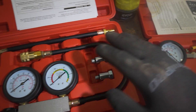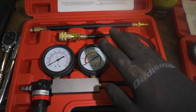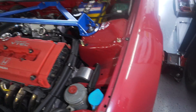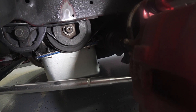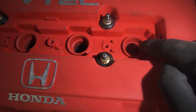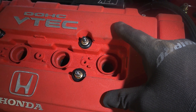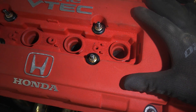Next we move on to the leak down test, because that'll tell us more information about whether we could be losing pressure somewhere. If you had low compression, this helps you determine where it's gone — exhaust, intake, head gasket, or worn piston rings. This is an east-west engine so we need to turn the engine to top dead centre. To do that you need to remove the wheel to access the crankshaft pulley bolt. We have to do the test at top dead centre because that is the point where both the intake and exhaust valves are closed — if it's anywhere in between, pressure will just escape out through one of those valves.